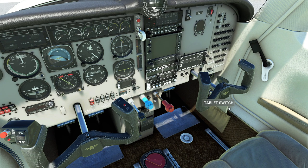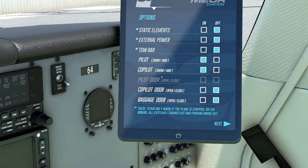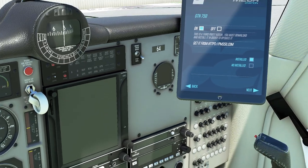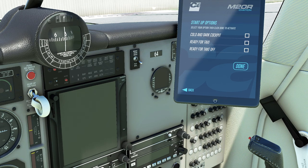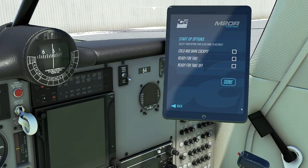Somebody's already got a tablet in it. It works in this version — you can actually see all the different modes here, opening doors and things like that. You can also turn on the GTN 750, which I'm going to use because that's fantastic. And of course you have a couple of startup options. Again, this is a Carinado thing — this is not something that you're going to get in the real plane. I'm going to take advantage of it. The trick is click ready for taxi and then go and you're all set.